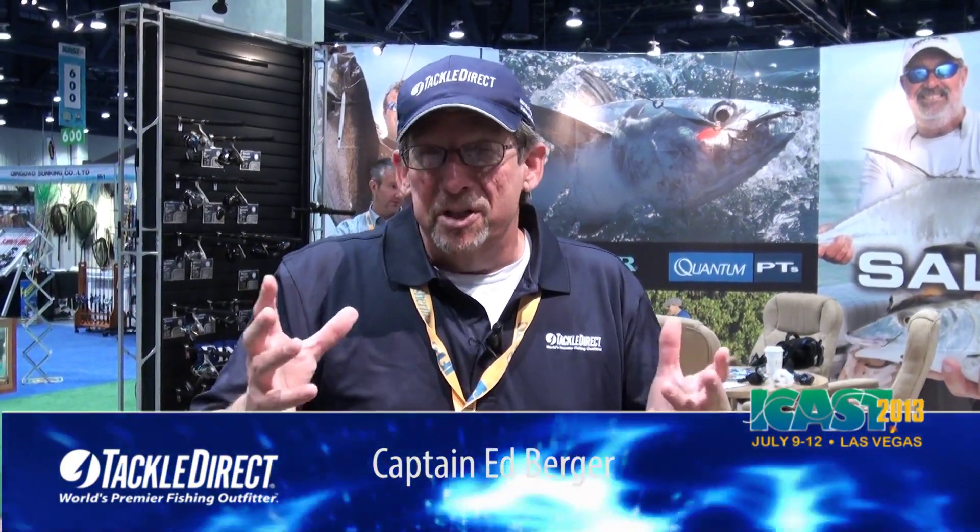On the floor at iCast, the biggest sport fishing tackle show there is. We're coming to you live. We've got new product from Finnor. We're going to take a look at a brand new line of spinning reels. Let's check them out.